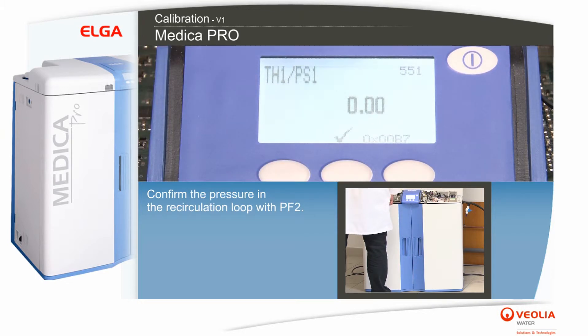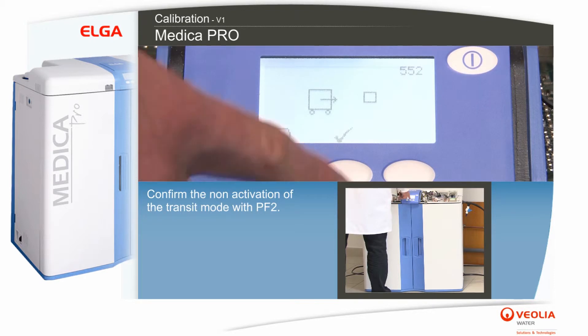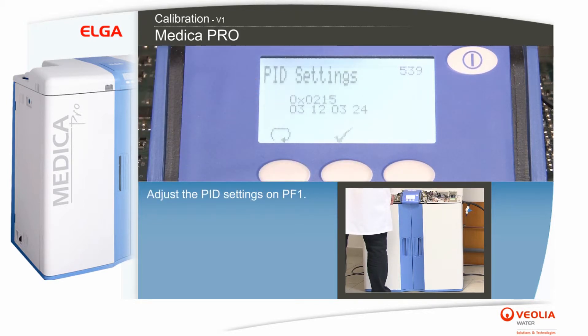Confirm the reservoir level with PF2. Confirm the pressure in the recirculation loop with PF2. Confirm the non-activation of the transit mode with PF2.